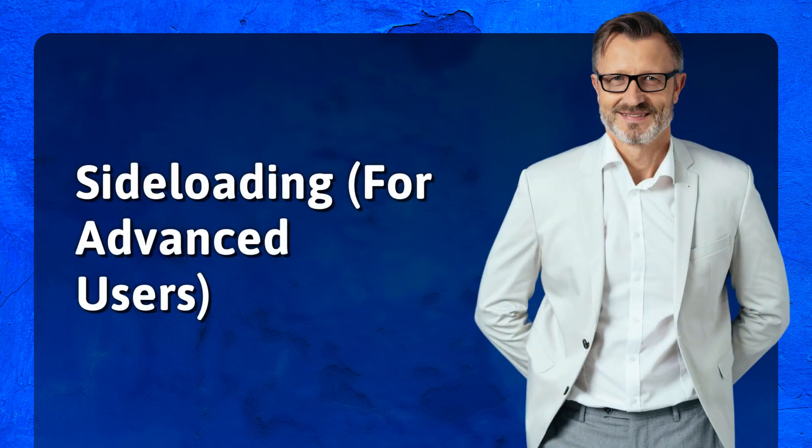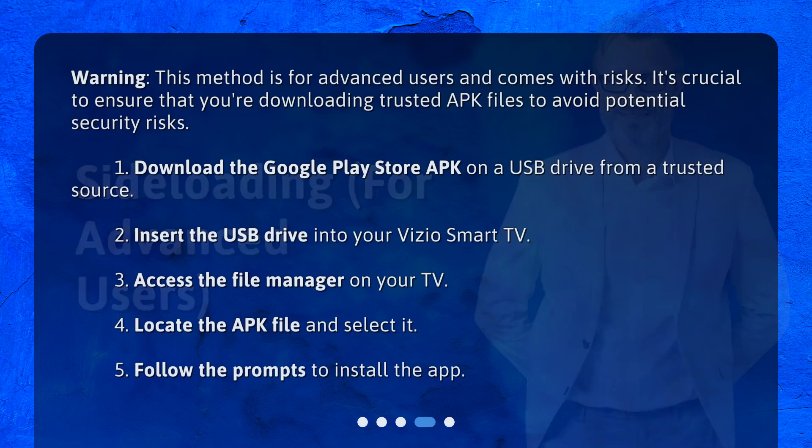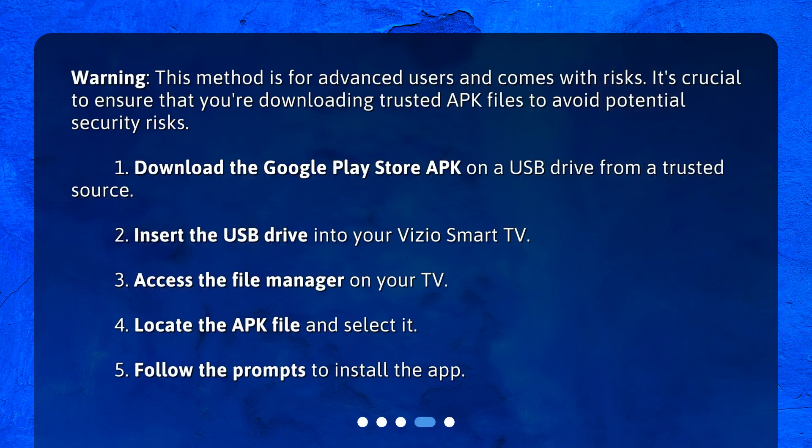Step 5: Sideloading for advanced users. Warning! This method is for advanced users and comes with risks. It's crucial to ensure that you're downloading trusted APK files to avoid potential security risks.